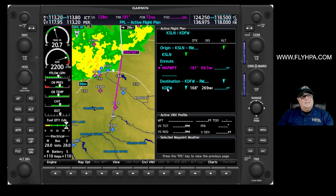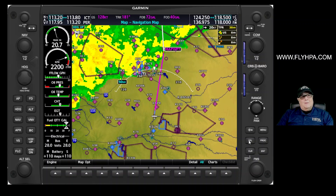Afterwards we'll continue on to Dallas-Fort Worth. So that's a quick and easy way to move left or right of course to go around weather or to go around airspace. I'm going to turn the flight plan key off.